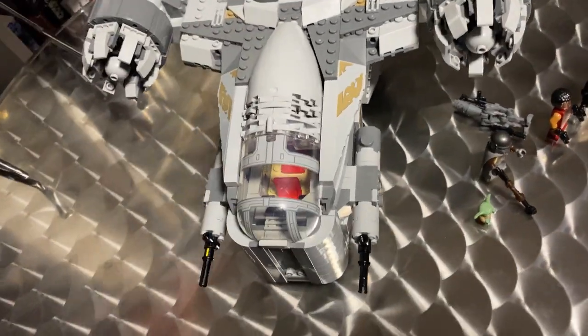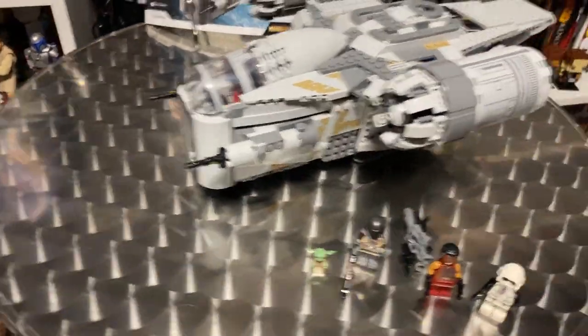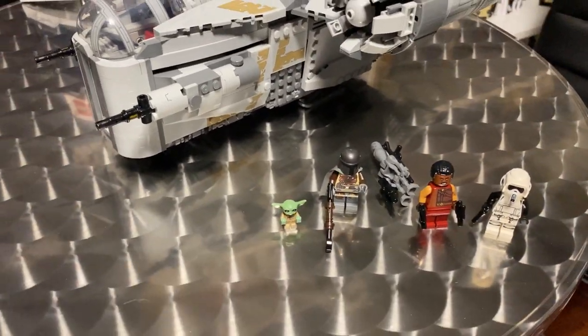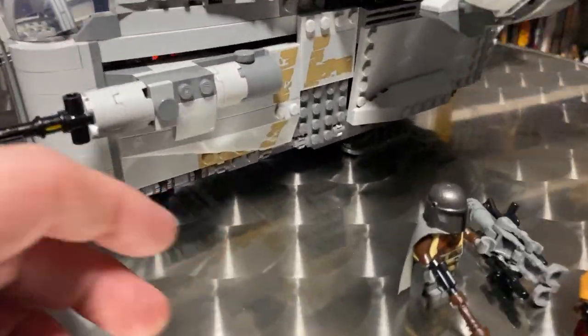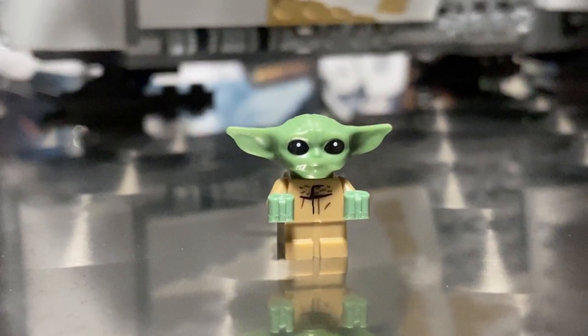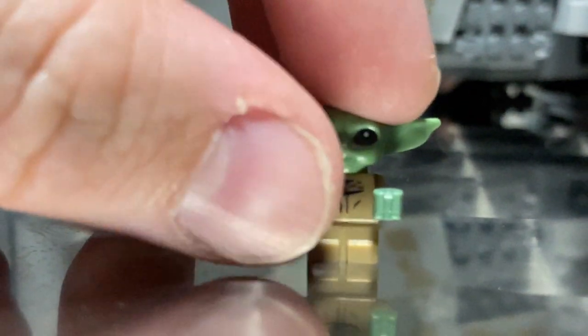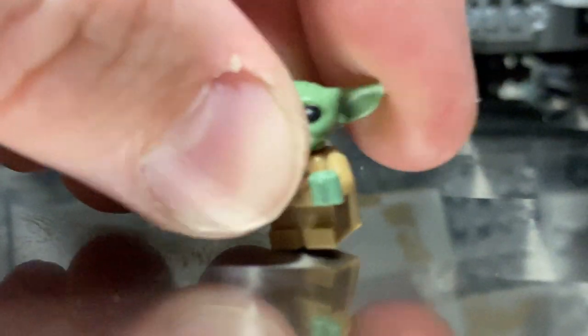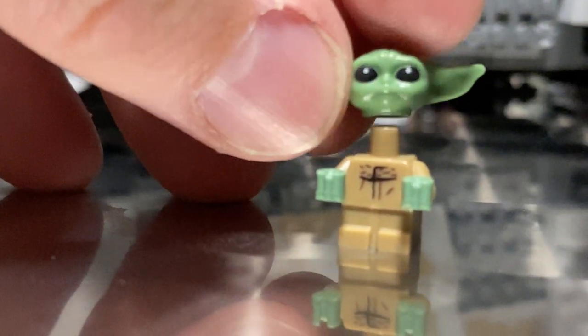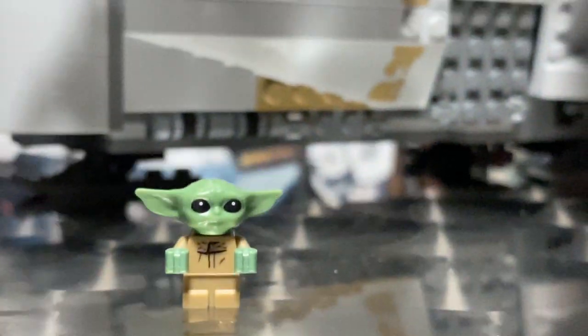I call this the 'space slug' because it's not entirely stable. Let's face the music — you're all here to see Baby Yoda, so let's get a close-up look at the Child. It's so freaking adorable. He's got the little rubber head so you're not gonna break any ears, but it's literally just the head. This is the first baby minifigure I've had — I know there have been a couple of babies in the LEGO City line.